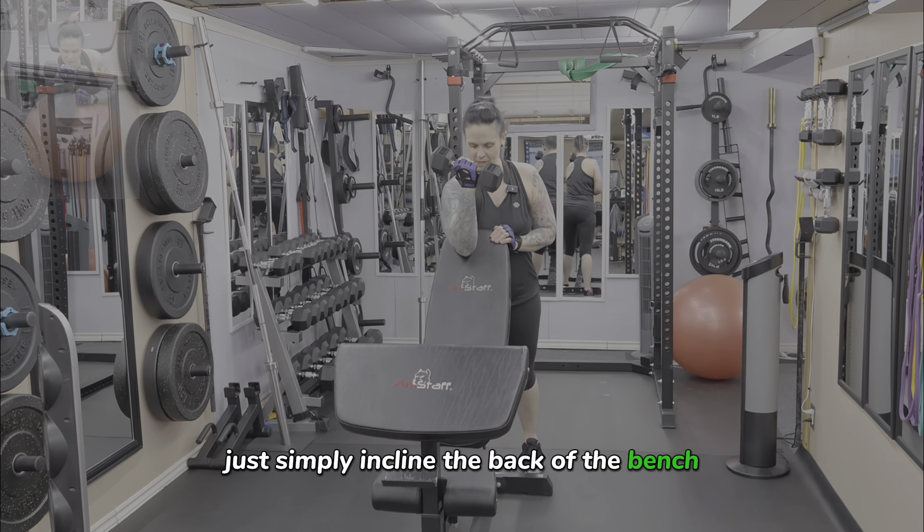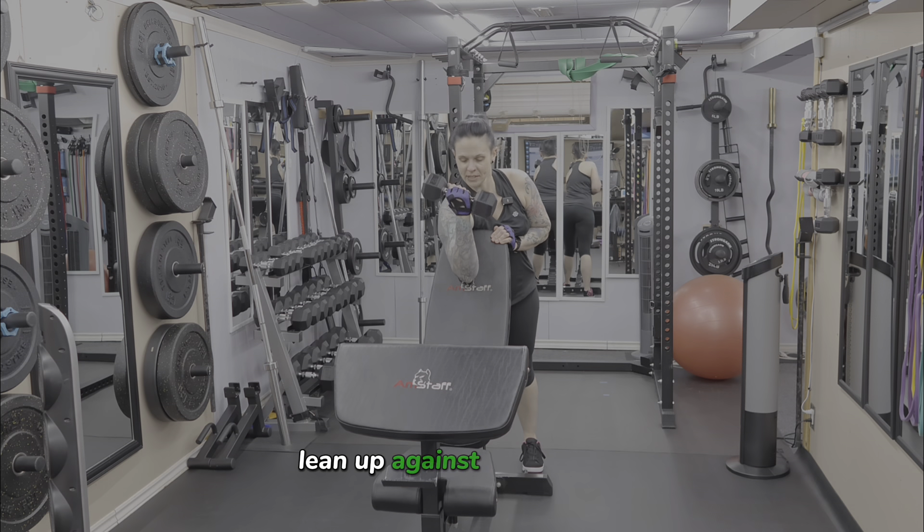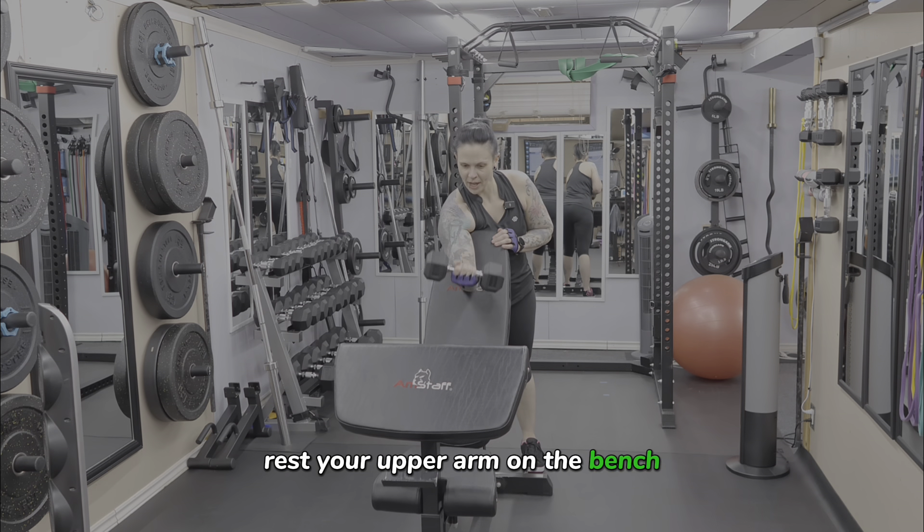Exhale on the way up. Down nice and slow, getting a fully straightened arm at the bottom. Exhale on the way up and down low.